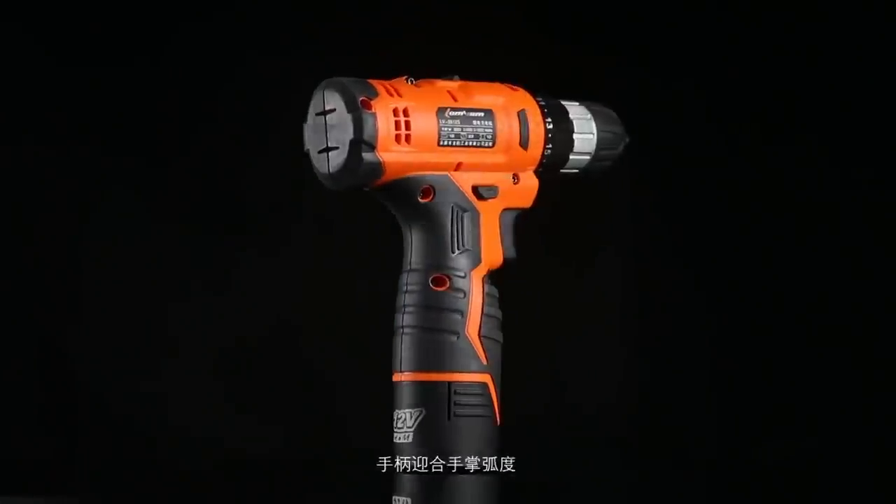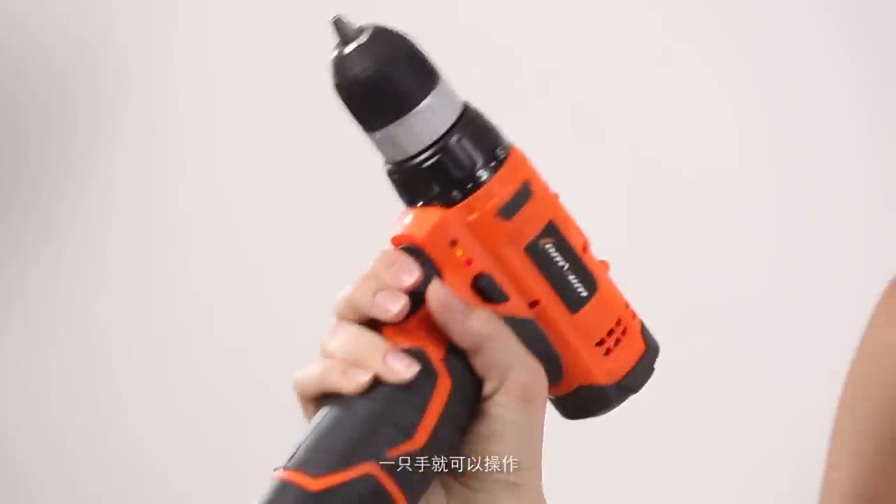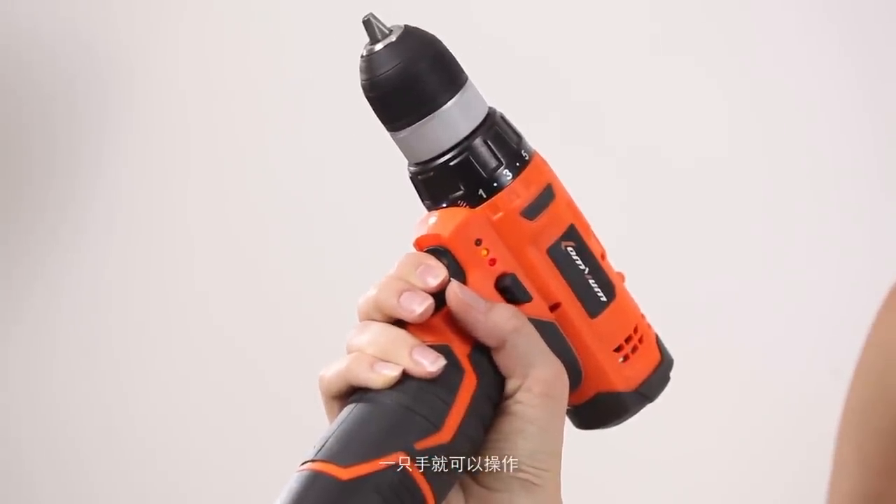With a compact design, the handle of this electric drill can cater to the palm's grip, which you can handle with one hand.